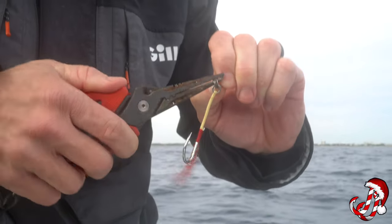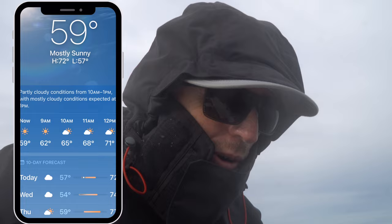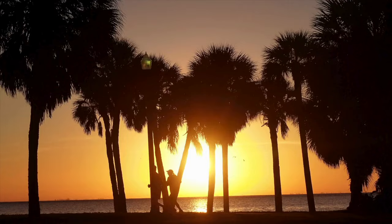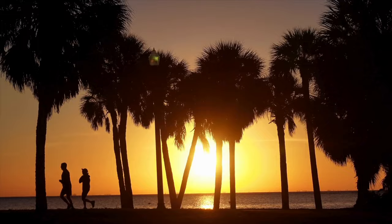Well guys, we're not used to this cold weather here in Florida. It's only 60 degrees and I know you guys are laughing at me up north, but it is cold for us. Florida people, we are like lizards. It gets under 80 degrees and we just fall out of the trees.